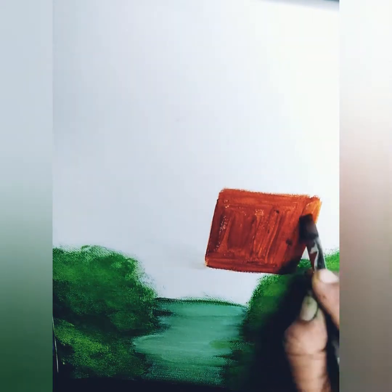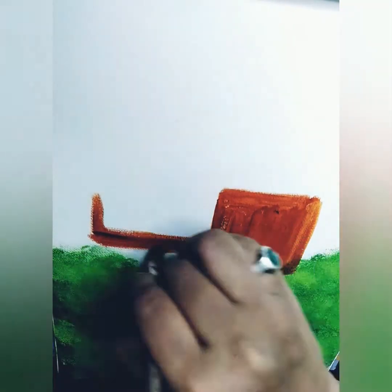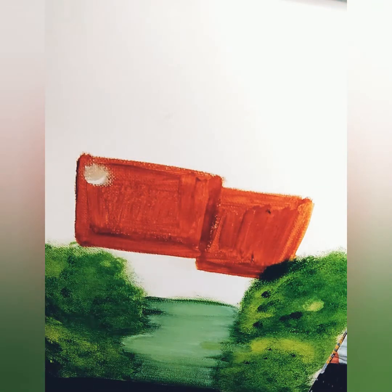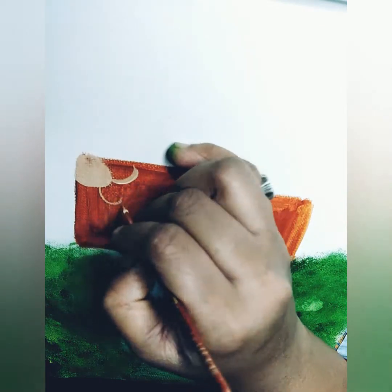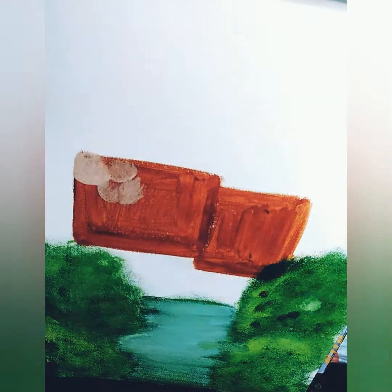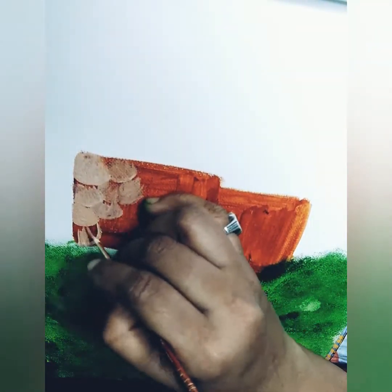Then I use the sponge to paint the house walls with burnt sienna. I use the flat brush and burnt sienna, and after that I mix burnt sienna with titanium white to get a light brown color. I use this color to show some rocky texture on that wall.